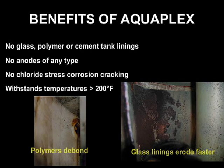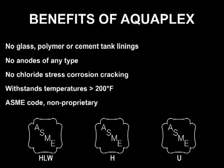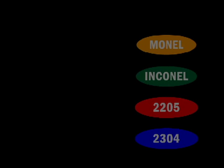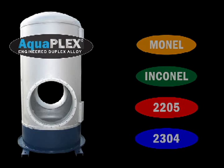Aquaplex is listed as an ASME approved material and is not proprietary to PVI. Simply stated, Aquaplex provides the corrosion protection of expensive specialty alloys, but for the first time, this performance is available at an easily justified price.